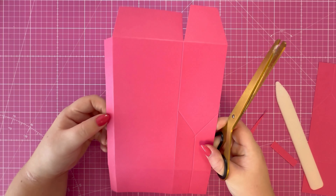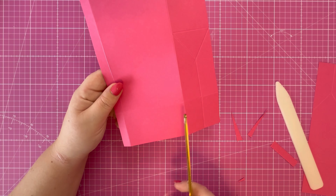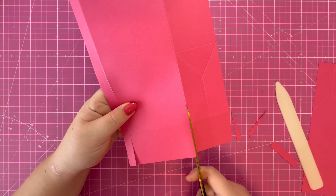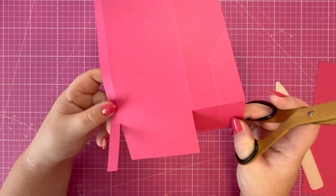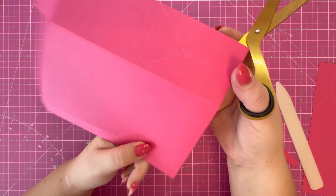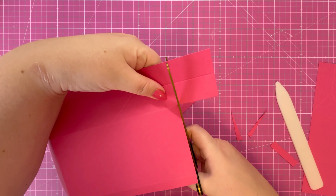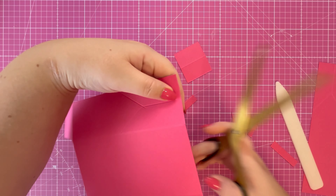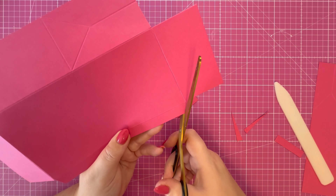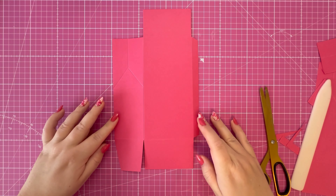Rotate to the opposite side so the half inch tab is now on the left. Concentrate on the first and second score lines and cut up to that first score line. Then rotate, remove that outer rectangle, fold this piece down, and remove these two rectangles by cutting right across there. The final step is to take a little wedge off this corner. Pop it back down on the mat and you should have a whole piece that looks like this.